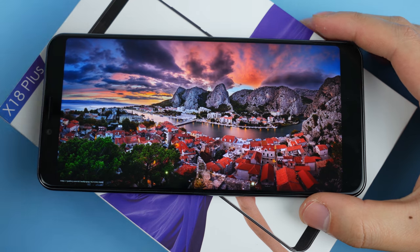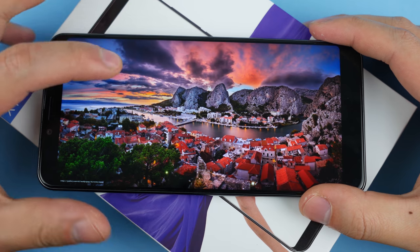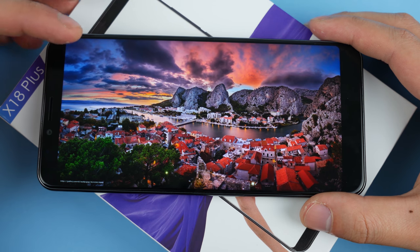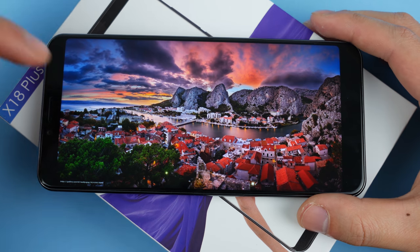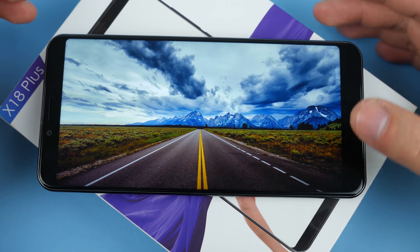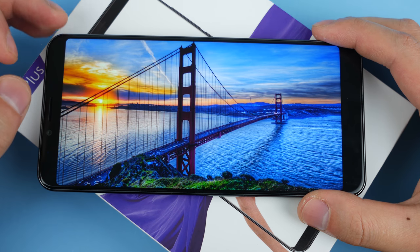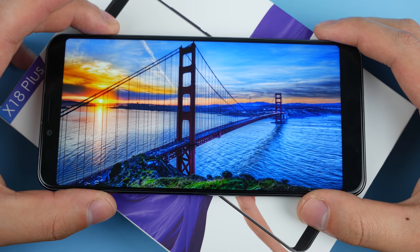So let's talk a little bit about the display. The Qbot X18 Plus has an 18:9, 2160x1080 resolution, which is actually pretty good. The display is an LCD and it's not bad, but it's not the best. More expensive phones like the Elephone U Pro with an AMOLED display, or the Smartezo Nut Pro 2 with an amazing high-contrast LCD, set a higher bar. The Qbot X18 Plus is decent but not amazing — you get okay color saturation, color reproduction, and pretty good contrast.